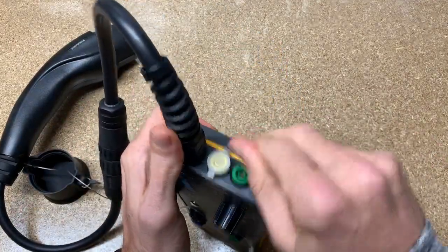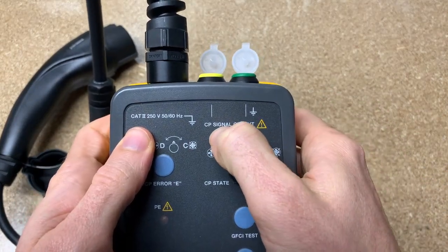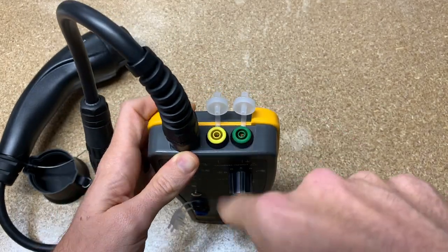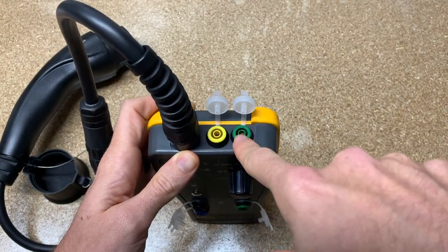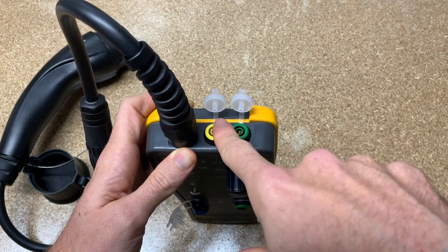Up here on top you've got two more ports. This is your CP or control pilot signal output. And if you have a Fluke 87.5 or one of the Fluke scope meters, you can look for duty cycle. Based on duty cycle, there's a chart that tells you the maximum current that this station is going to be able to output.